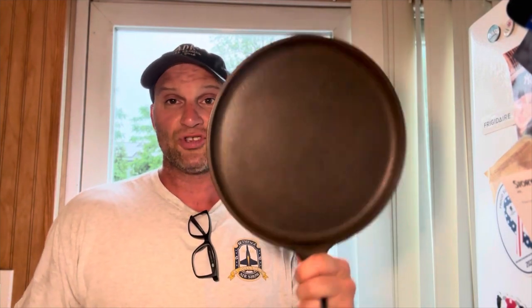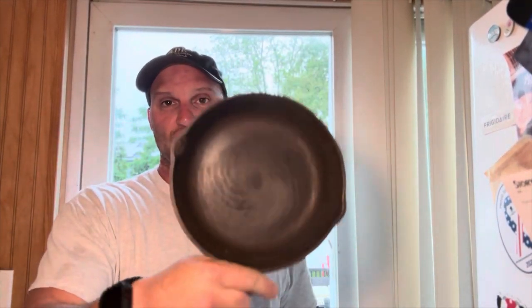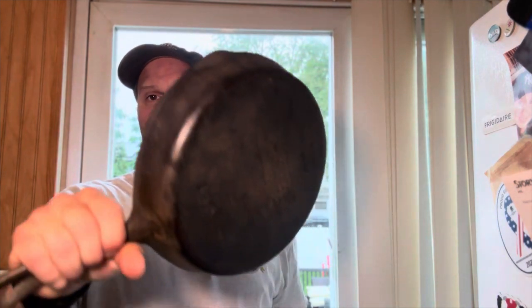I just got done scrubbing all the rust off the cast iron — I've got to be honest, it came out pretty awesome. Here was the worst of the three or four that I did, and here were the other little ones. All the rust is pretty much gone. In the meantime, I heated the oven up to about 500 degrees. I'm going to take avocado oil, give each pan a nice coating, put them in the oven upside down for one hour at 500 degrees, and then allow them to cool naturally on their own. Once I do that, I'll take them out and re-season them again with some more avocado oil and they should be good to go. Stay tuned.